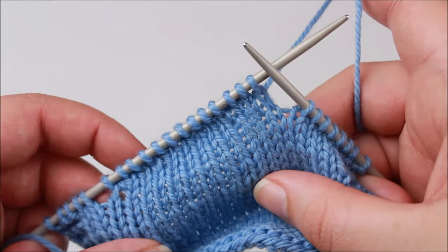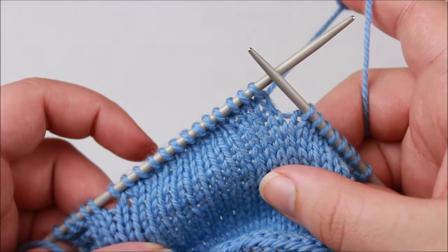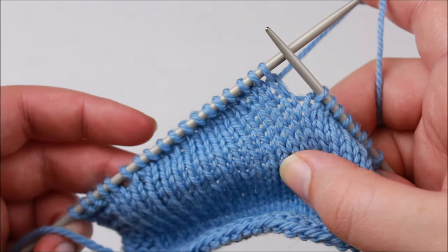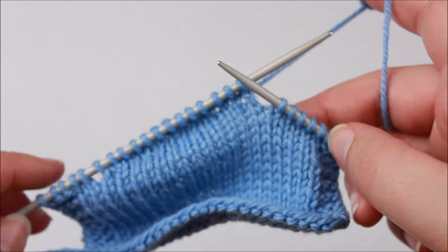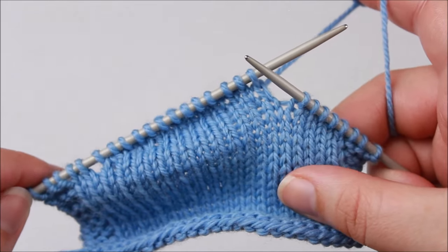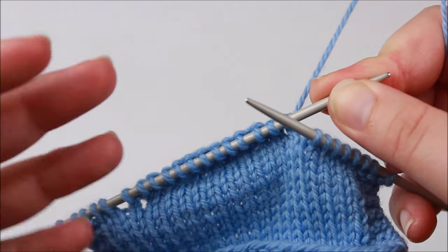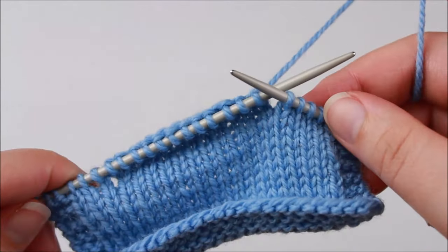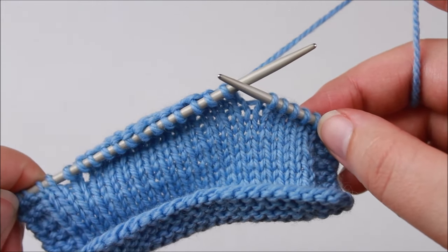The last thing I want to show you is how to deal with a wrap that was created on the wrong side of your work when you need to work it on the right side. Previously, a wrap made on the right side was also picked up on the right side, and one made on the wrong side was picked up when the wrong side was facing us. This special case is most applicable when working in the round and your last short row was created on the wrong side — then you flip around to the right side and work an entire round to come back to that short row. I want to show you my favorite easy way to tackle these.